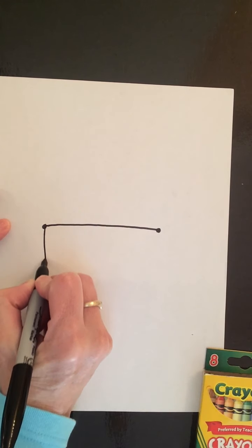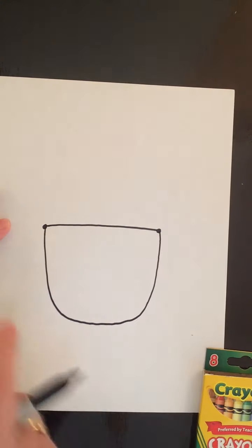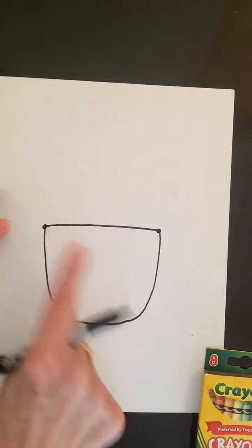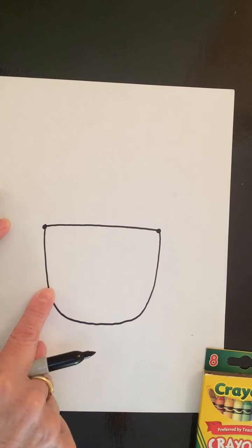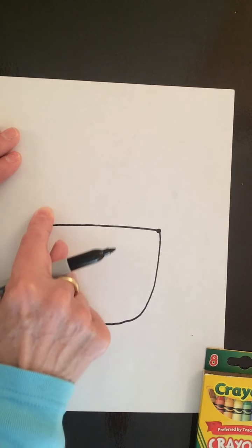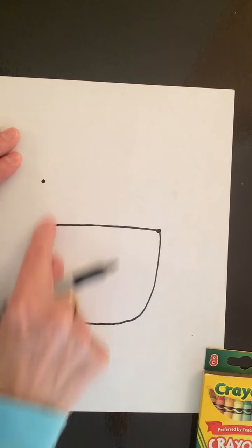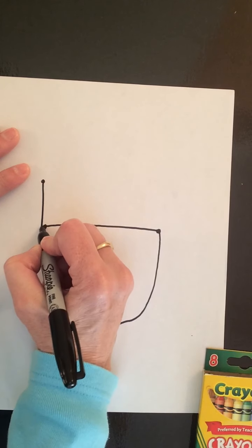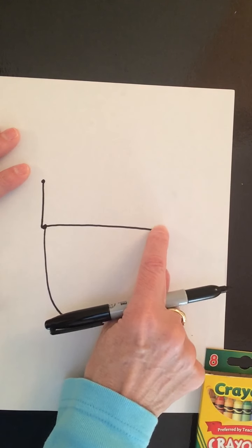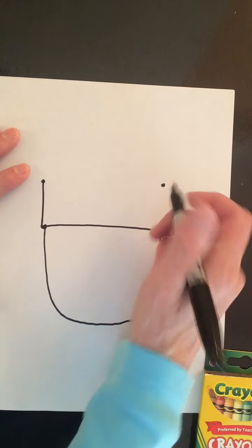So we just have a curve and a straight line. I don't think we can guess yet — I think we need some more clues. Let's keep drawing. Go back to this dot, trace my finger up a bit, make a dot, and connect these two dots. Let's go over and do that same on this side: start at this dot, trace my finger up a bit, make another dot, and connect those two.